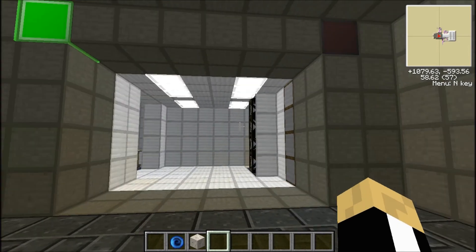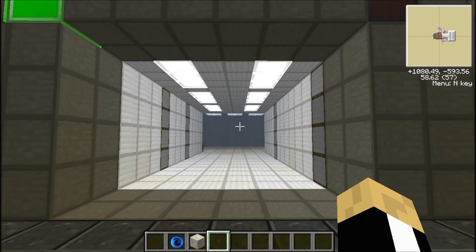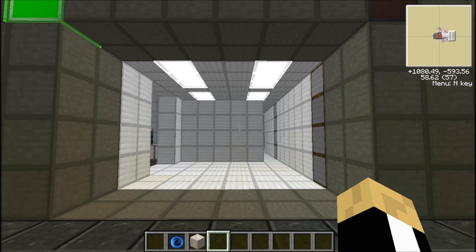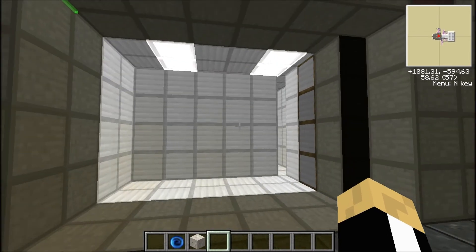Little rendering bug there, sorry about that. Don't know why it likes to do that to me. There we go. And then I have it sitting for five seconds so I can walk in, and then it shuts the door. It is shutting the door, by the way — I just get that render bug for some reason. There it goes.